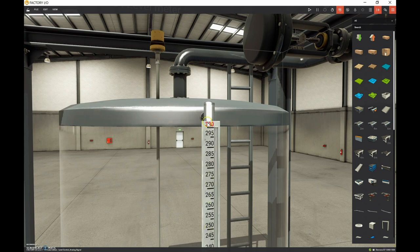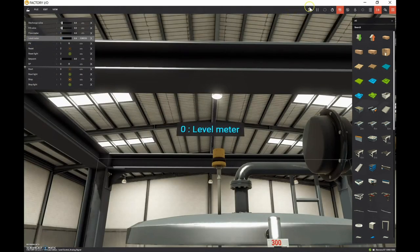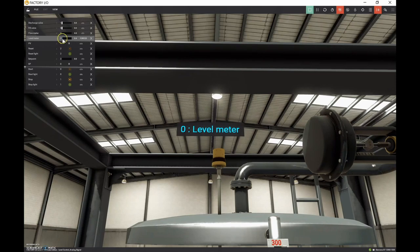Going back to Factory IO, the range is 0 to 300. Looking at the level meter under View > Dock All Tags, if we hit play it goes from 0 to 10 volts. So we have a 0 to 10 volt signal from that output. Standard outputs from analog sensors are 0 to 10 volts and 4 to 20 milliamps - they've chosen 0 to 10 volt for this one.